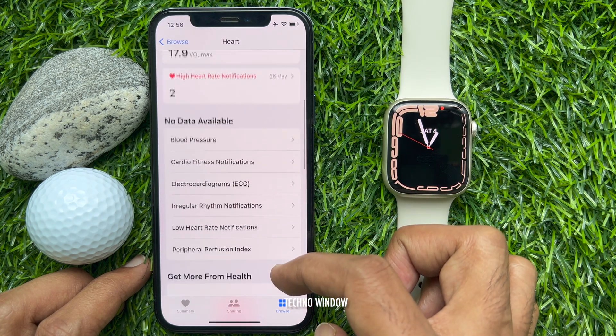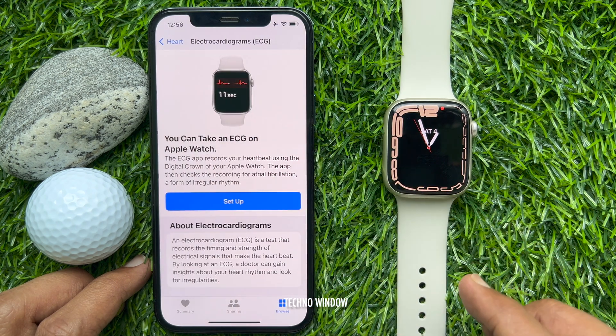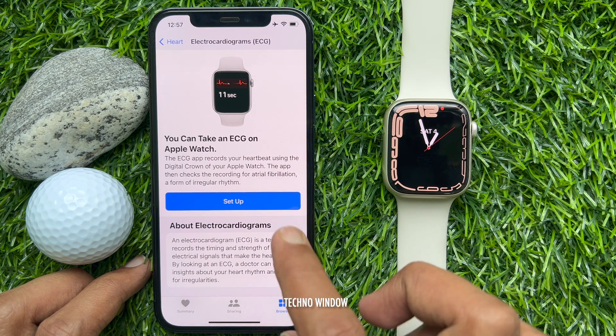Scroll down a little bit and tap Electrocardiograms ECG. You can take an ECG on Apple Watch. Tap Setup.